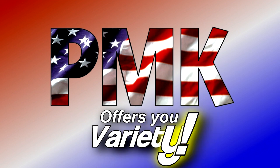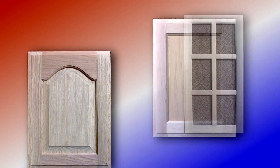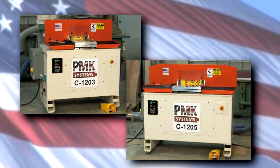PMK offers you variety. If you manufacture wooden doors, windows or flooring, and you have to endure blowout, splintering or chipping in your coping operation, PMK Systems has the perfect solutions to your coping and end matching needs.